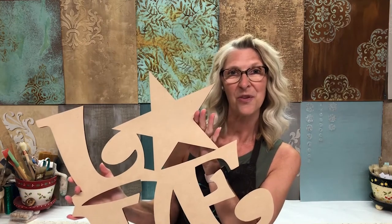Hi everyone, I am Jennifer Ferguson with Artistic Painting Studio, and welcome to Home Talk. Today we're going to do a door hanger — a patriotic door hanger for the 4th of July.